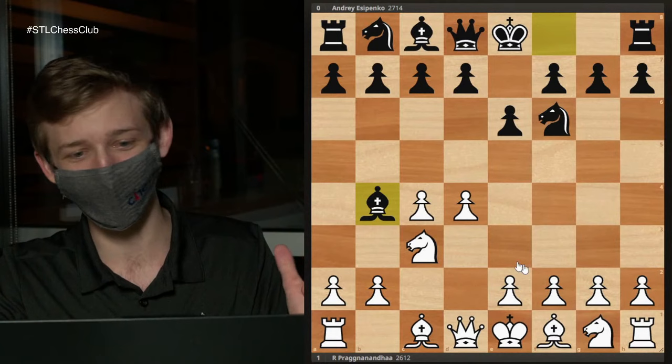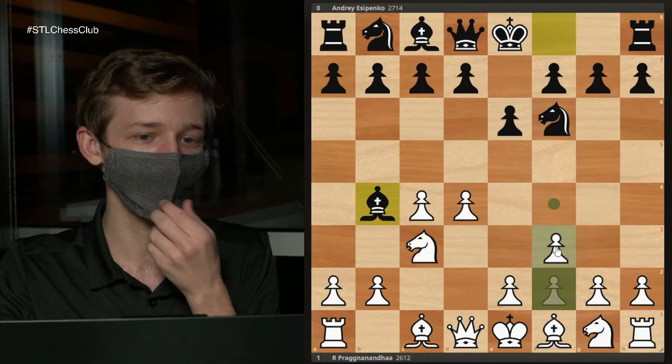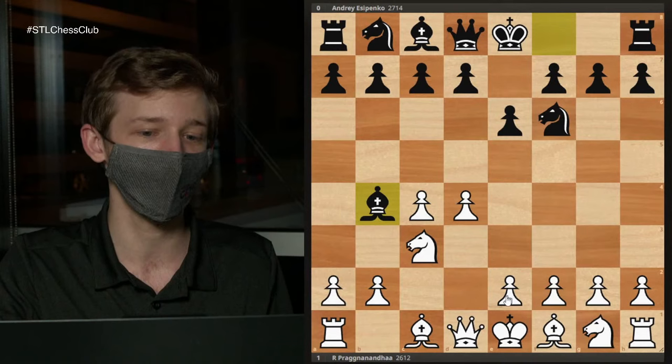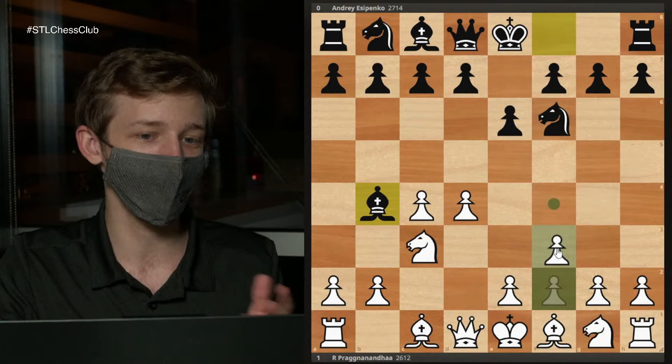I am one of the leading proponents of the F3 Nimzo. I think it's a great opening, a great way to especially get good positions against players who aren't quite as solid against it as they should be. I don't want to call it a surprise weapon because I play it as my main opening, but it can definitely be more unusual for players with the black pieces to deal with.